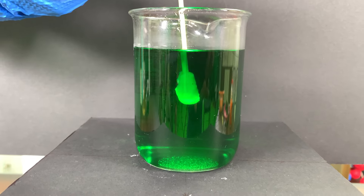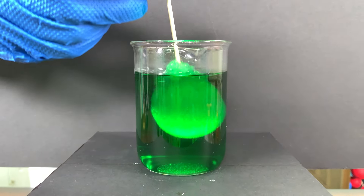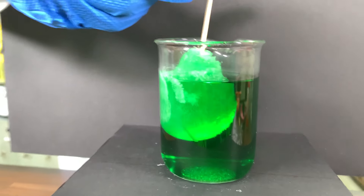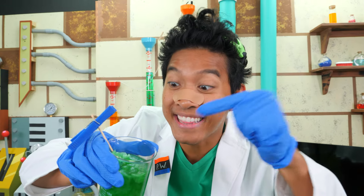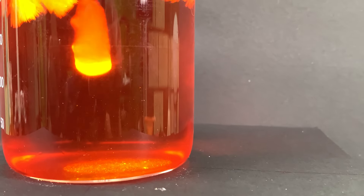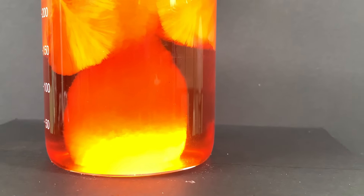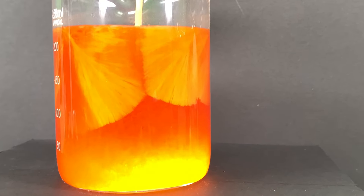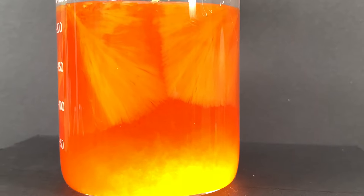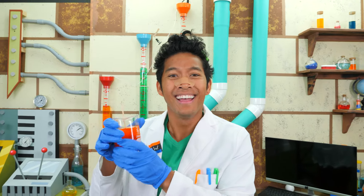Experiment number one. Are you ready? Whoa, look how the crystals are forming around the stick. Look at all the crystals — it really does look like ice. Let's do the next one. It's forming a crystal around the stick. That looks crazy. Isn't it awesome? It's a little warm. I guess that's why they call it hot ice. Gotta love science.